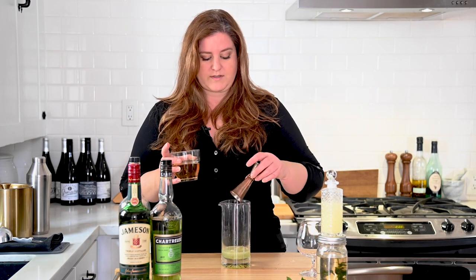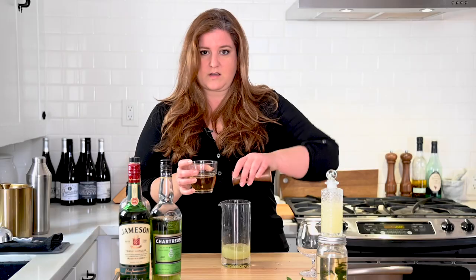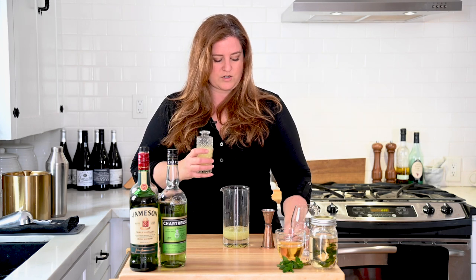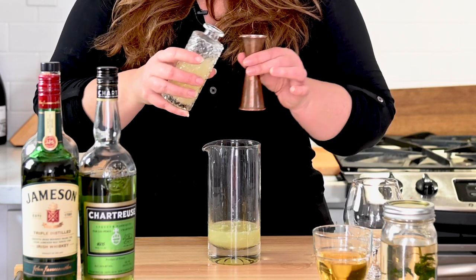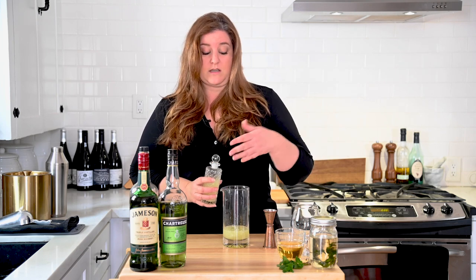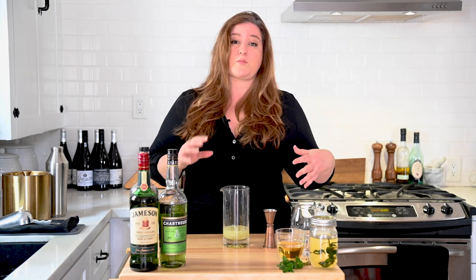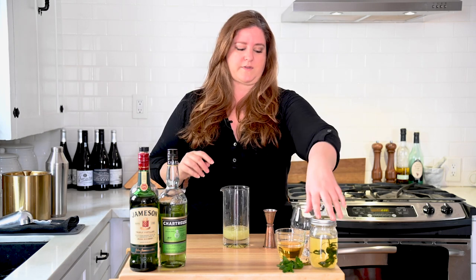Now we're going to do one ounce of apple juice — nothing fancy, just Martinelli's, which is the brand I like. And then let's do just half an ounce of fresh squeezed lemon juice. You could dial this up or down depending on how tart you like your drink. If you like a lot of lemon in your tea, maybe add more. I personally just wanted a hint of acidity — this ratio is just a really nice balance of flavors.